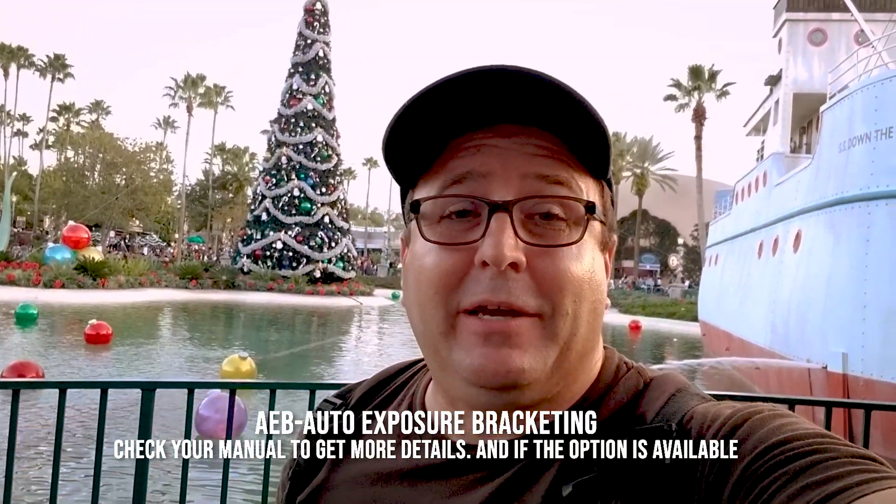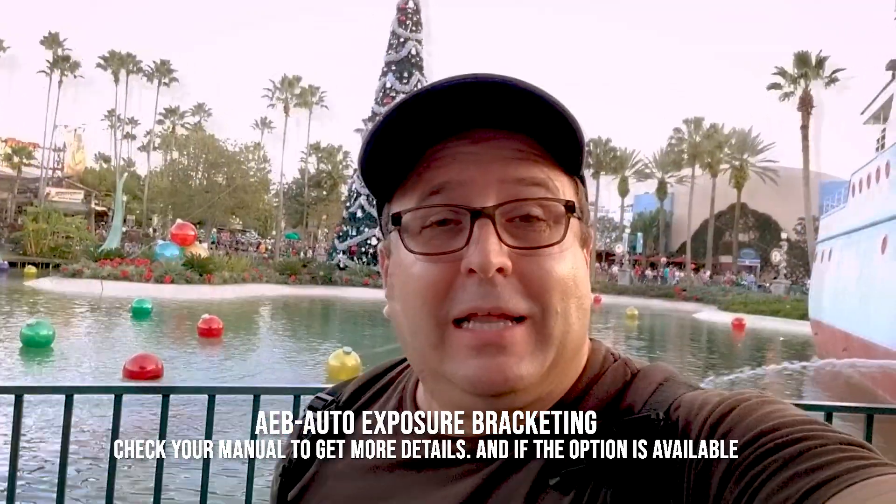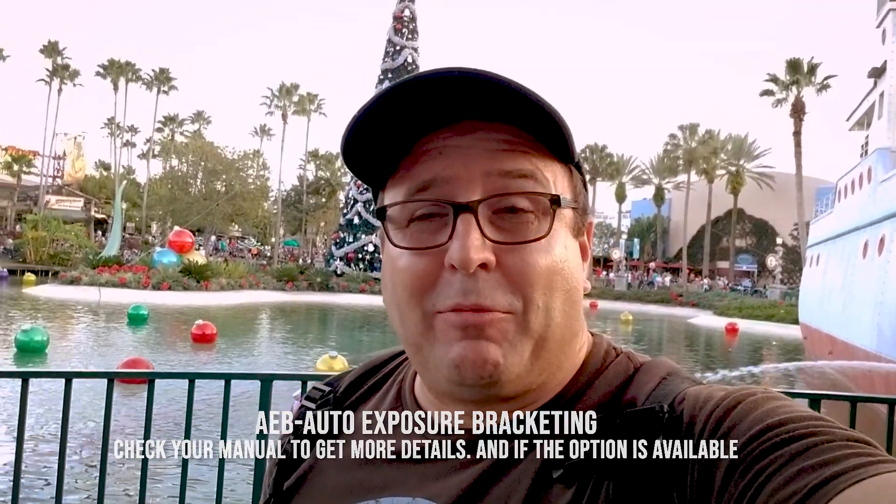We're going to be taking multiple exposures, and the good thing is that if you have a fairly recent DSLR, it already has this feature built-in, which is called AEB — automatic exposure bracketing. I'll show you how to do it on a Canon camera, which is what I have, and then right after that I'll show you how to do it manually in case you don't have a Canon camera.